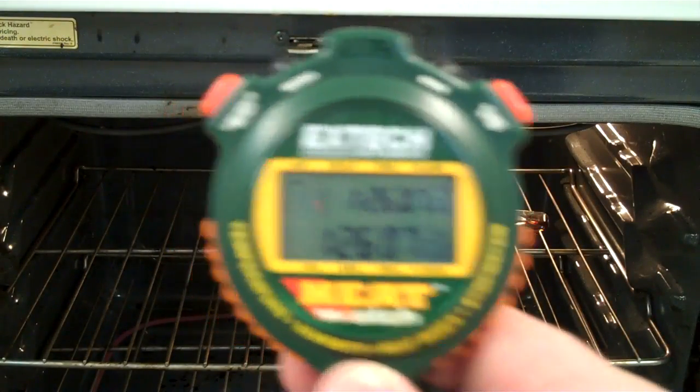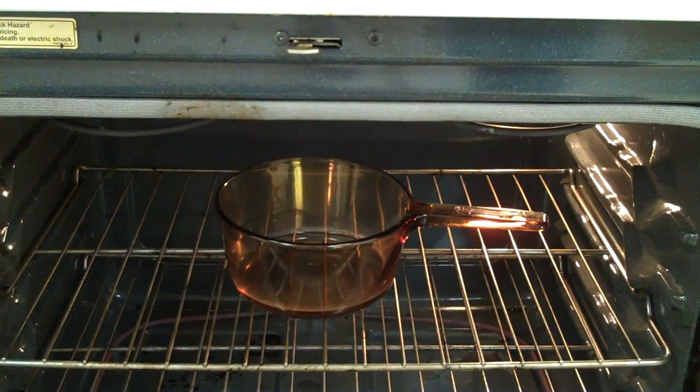It's an hour 26. You can see we've got a lot less water. We don't see boiling, but we do have evaporation going on.